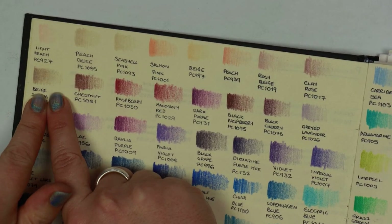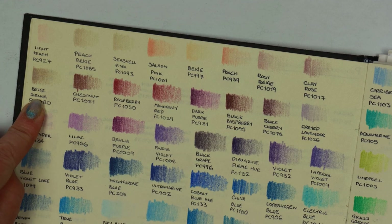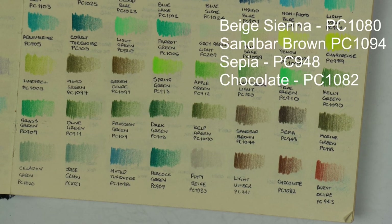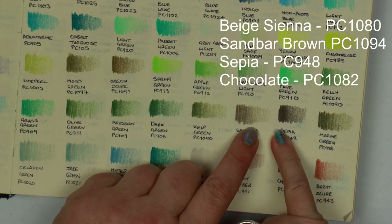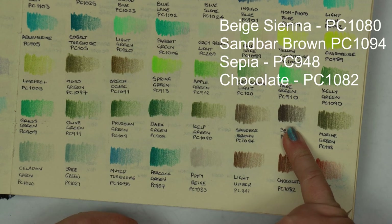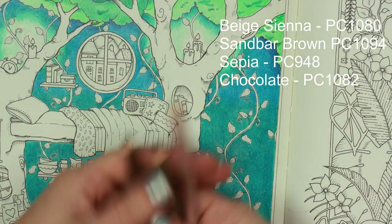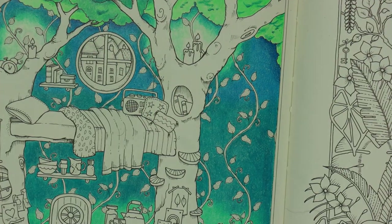Beige sienna is a very light pinkish-brown, quite a warm tone. The next is sandbar brown — a darker shade, very neutral, with a hint of greenish-yellow — considerably different from the sepia. I'm also going to use sepia, a much cooler colour, mainly for detail and shadows. And chocolate as well, just to bring a little bit of warmth. Some of these pencils are looking alarmingly short — goes to show my Prismacolors are well used.